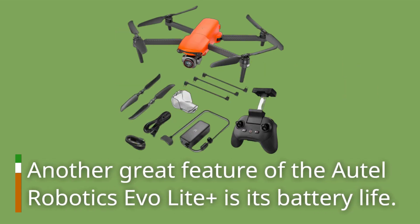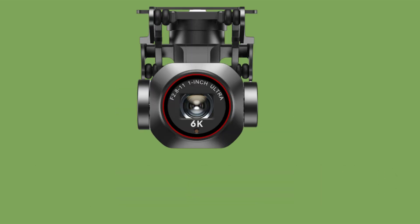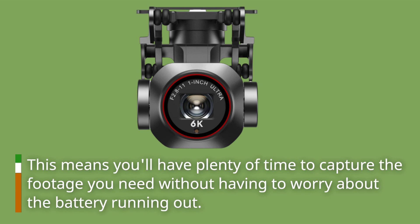Another great feature of the Autel Robotics Evo Light Plus is its battery life. It can fly for up to 35 minutes on a single charge, which is pretty impressive for a drone of this size. This means you'll have plenty of time to capture the footage you need without having to worry about the battery running out.